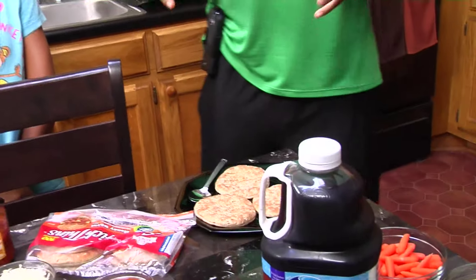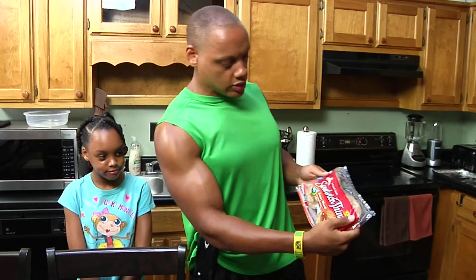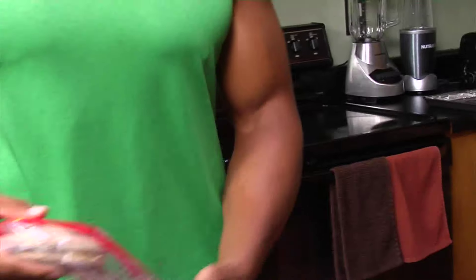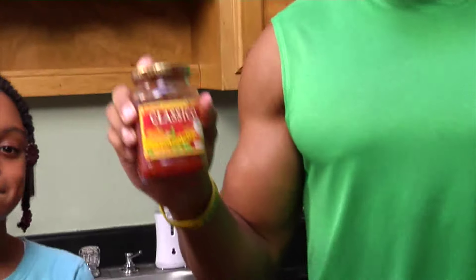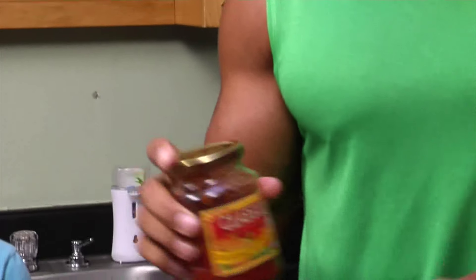I'm going to go over some of the ingredients with you, starting with the mini pizzas. I like to use these sandwich thins — honey wheat, Arnold's brand. You can use whatever brand you like; they have different flavors. The pizza sauce — this is my choice here. I've gone through quite a few. You can try them and see which one suits you best.